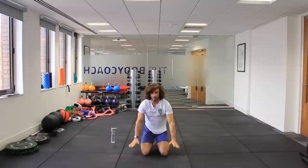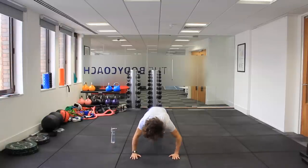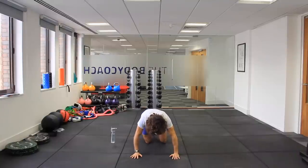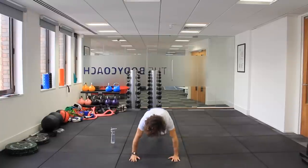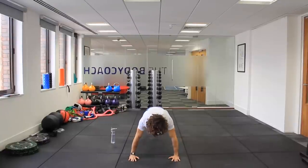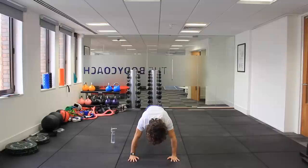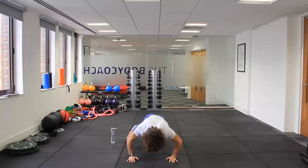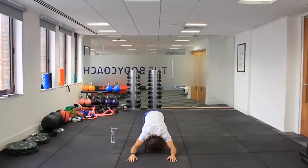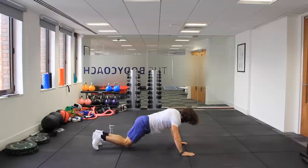So we're going to do Spiderman press-ups. In the press-up position, you're going to do a press-up and try to touch the elbow to the knee. This will be really tough for 40 seconds. Starting in three, two, one, let's go. So hard. I'm struggling already, so keep pushing. Last few reps. Five seconds. Last rep. That is nearly impossible. If you want to do it from the knees, you can do it like this — knee to the elbow.